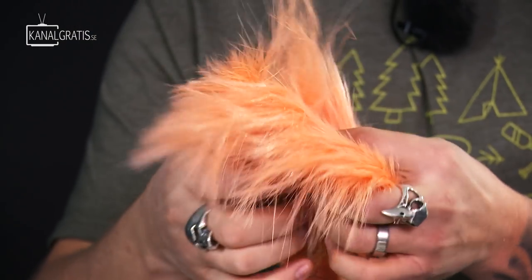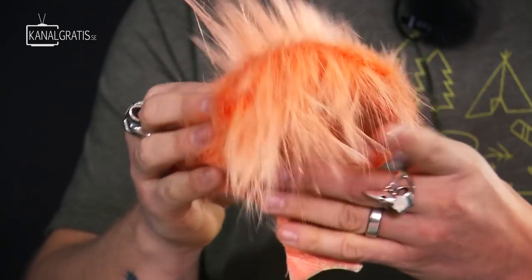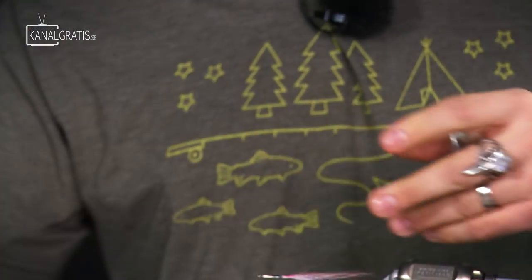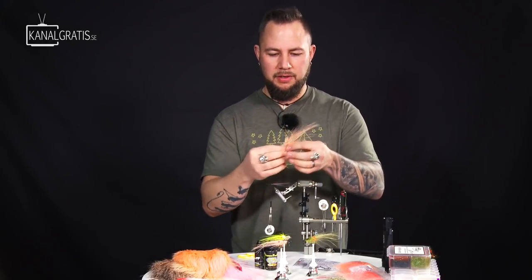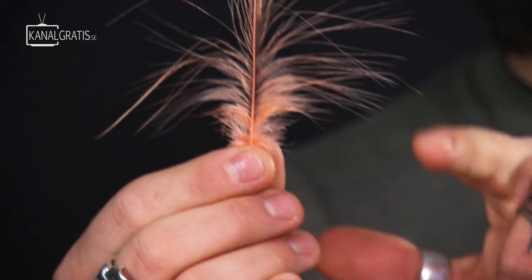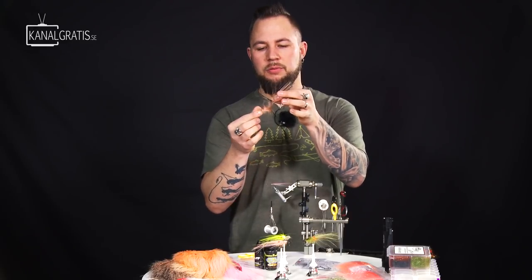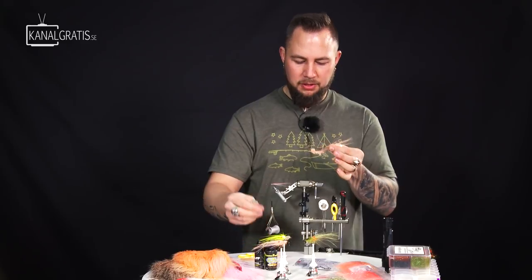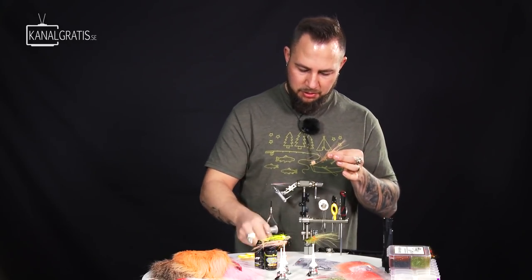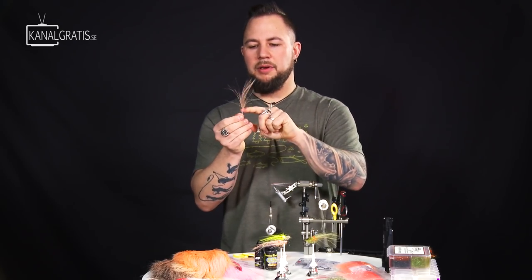We're going to take one of these hackles — a quite large one because we're going to run it for the tail. These feathers are a little bit hard to work with the first time because the fibers are long and it's a very thin hackle base. But as soon as you've tied a few of these, it's going to be very simple. As you can see, the feather has some softer fibers down near the base that are very similar to marabou. I want to use these, but the hackle stem is too thick here, so we're going to pull those off and position them on the table where you know where you have them.